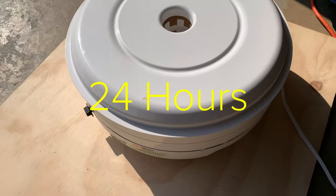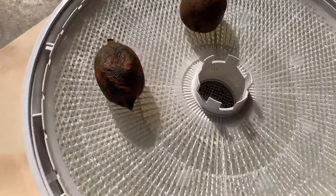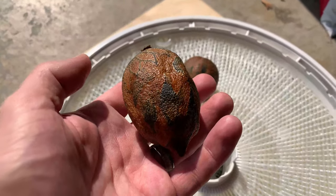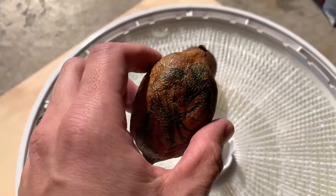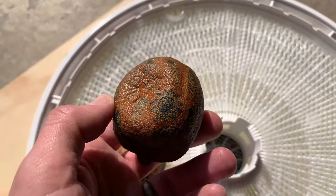All right, 24 hours later. They are dry — definitely much lighter in weight. Darkened up quite a bit, but you can still pretty much see the printout.